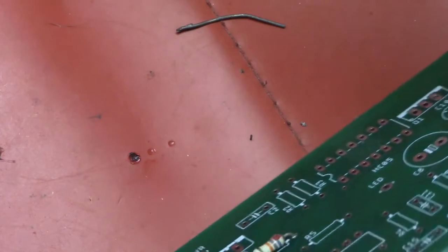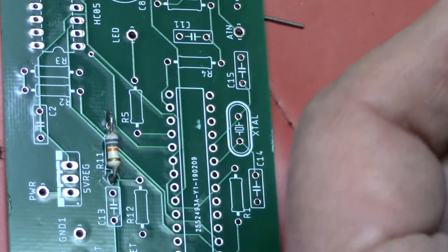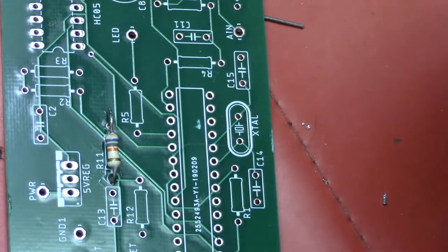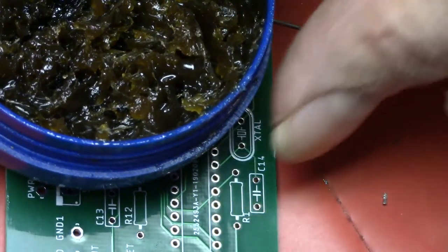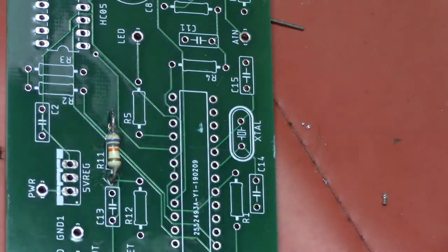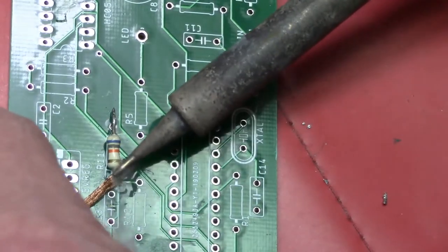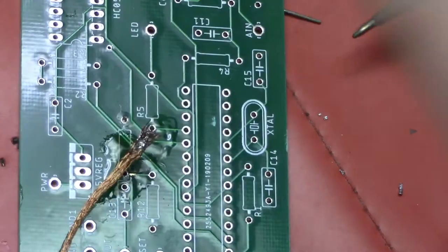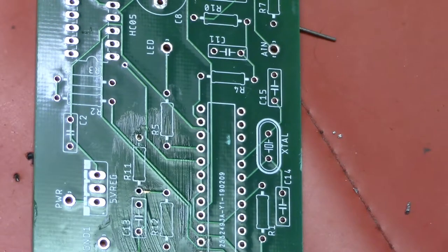The second desoldering method uses solder braid or wick. First, clip off any already-soldered portion at the end — you want a nice shiny copper braid. I personally always use a little solder paste: dip the braid in just a bit. Set the soldering station hotter than normal, take the solder wick at a really low angle on the iron, hold it on there tight, and you can pop the component right out. Try to remove the component while it's still hot, since small holes can lock the component in if any solder remains.